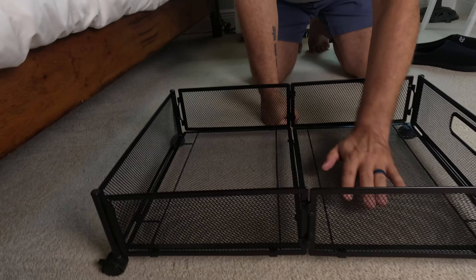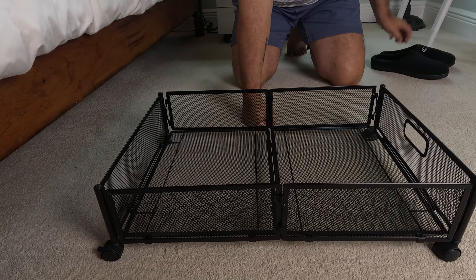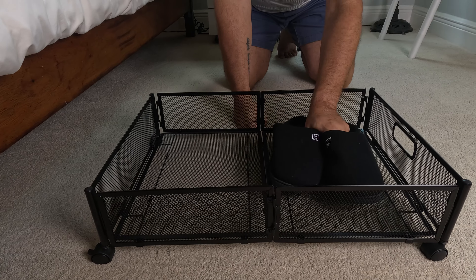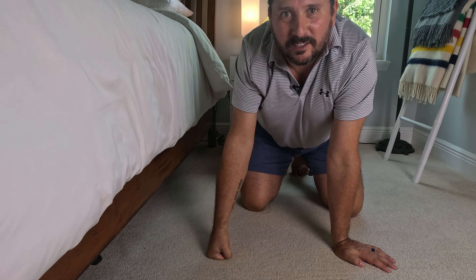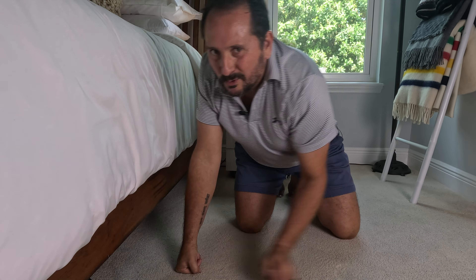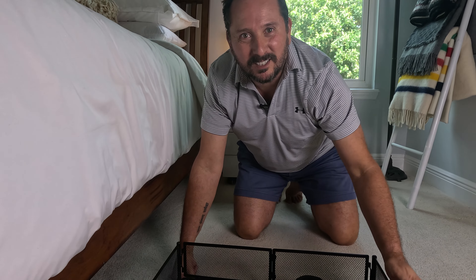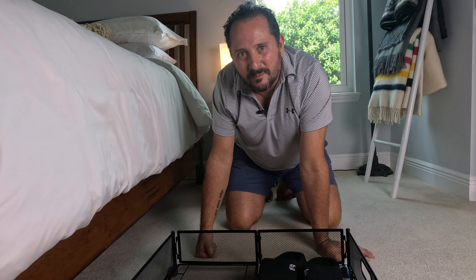Here's my idea for this. I know women will have all kinds of cool ways to store stuff in here, but as a guy I'm going to use this to put my sneakers and shoes — the stuff I get in trouble for leaving out all over the house. They're going under the bed. This is going to save me from being in the dog house. I like my idea of hiding my sneakers. I hope this was helpful. See you next time.